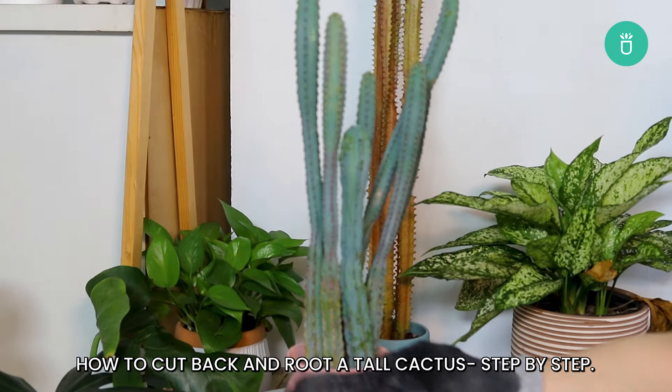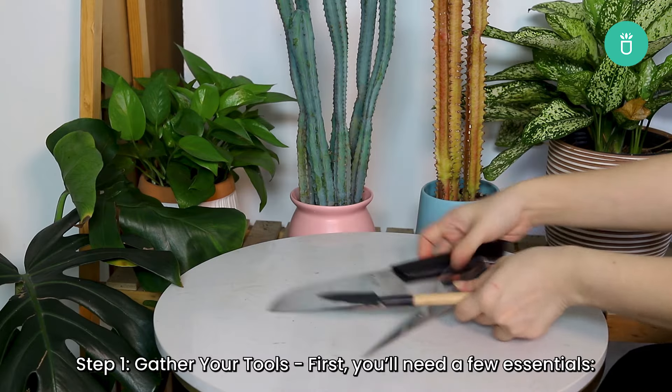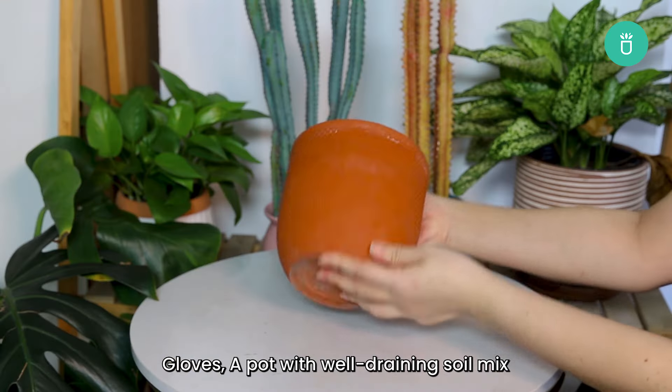How to cut back and root a tall cactus, step by step. Step one: gather your tools. First, you'll need a few essentials — pruning shears or a pruning saw, gloves, and a pot with well-draining soil mix.